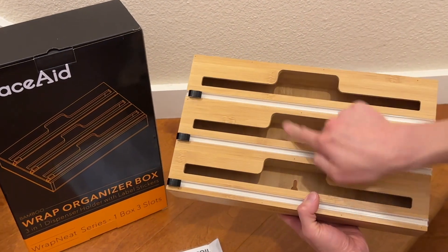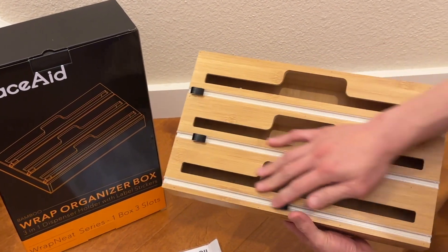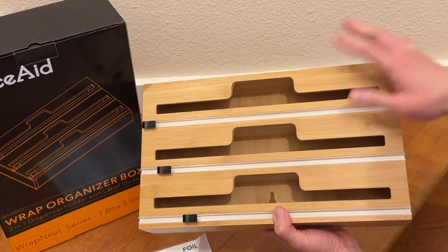Space Aid Wrap Organized Box — this is a three-in-one. You got cutters right here, makes it easy to cut, and it's in a bamboo finish, beautiful.